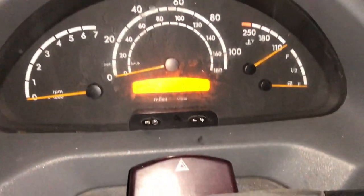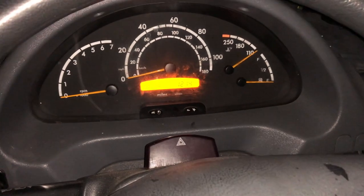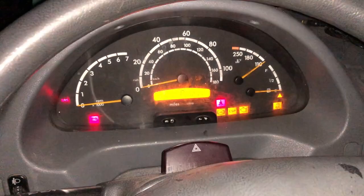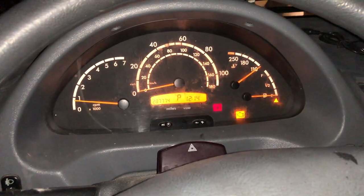We're ready to attempt to start. This van has 287,000 miles on it — just a little baby. Sounds so good.